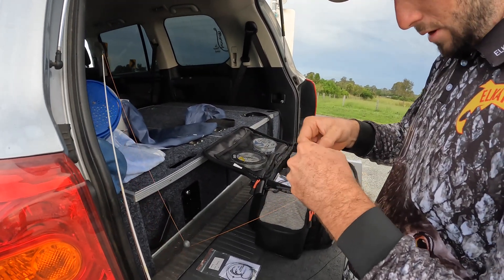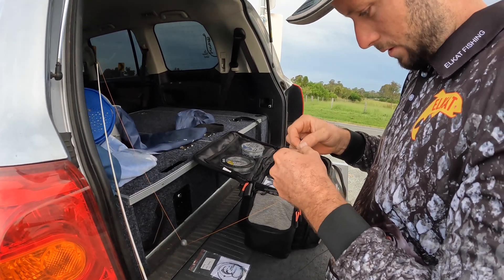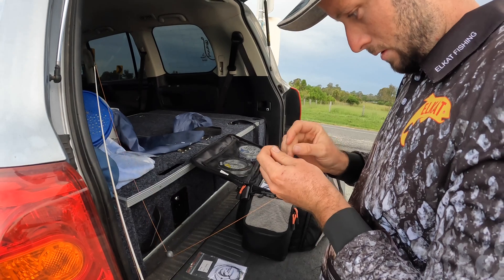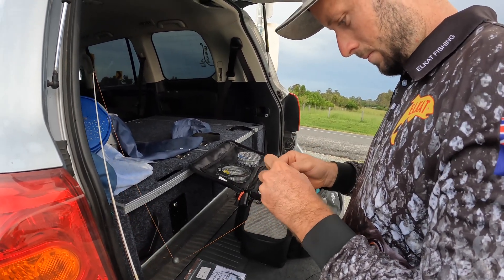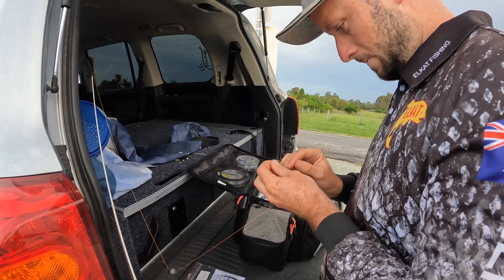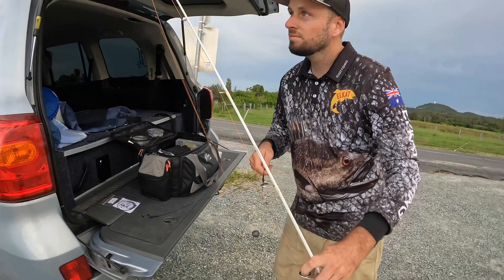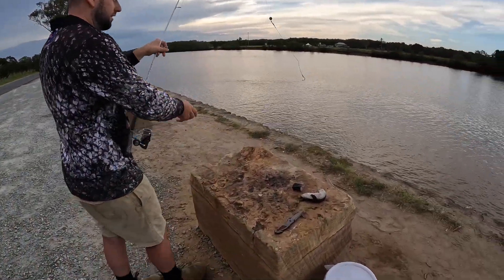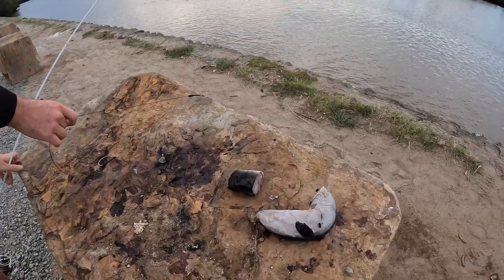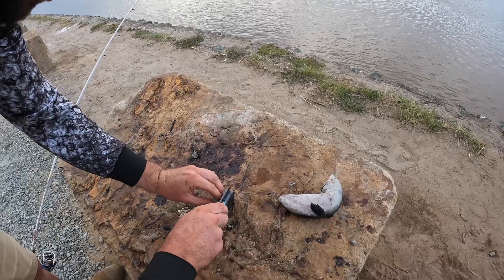A couple of little uni knots on top of that just to stop the braid from slipping. There you go, it's that easy — we're ready to go fishing. There's a bit of green eel there, the flies are loving it. Hopefully the sharks do too.